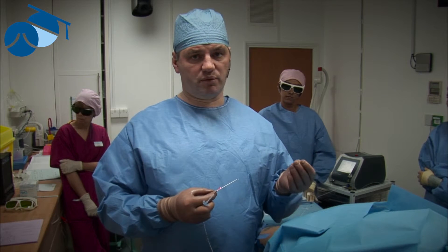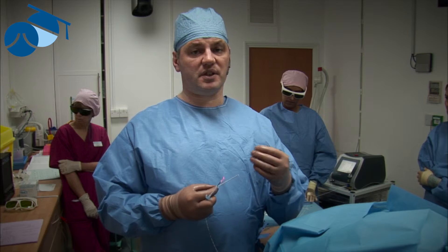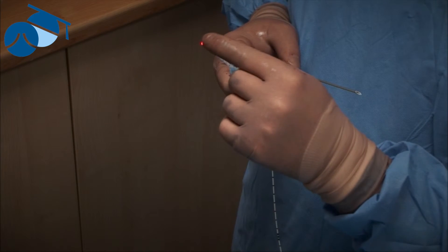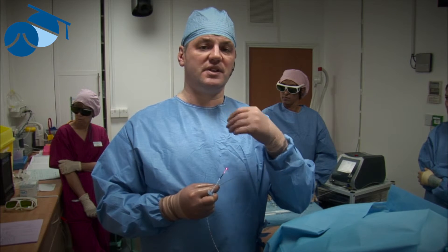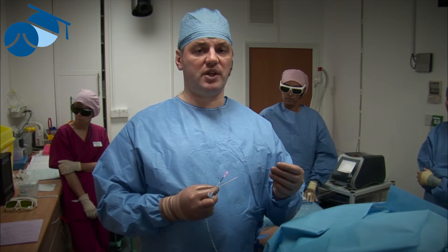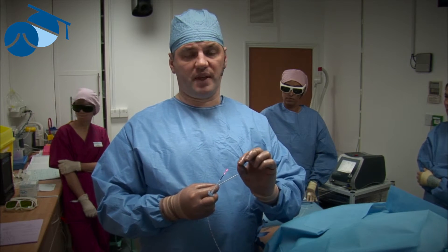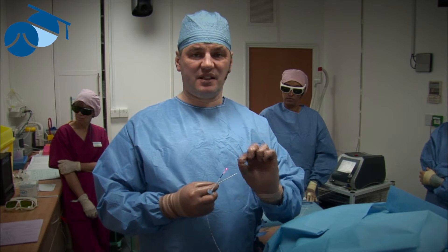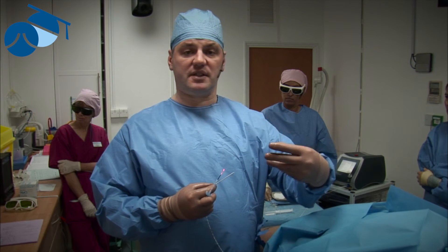When we first invented this in 2000 and started presenting it, we said you had to use radiofrequency because in those days the laser used to fire out of the end. If you used an end-firing laser, the energy wouldn't stay only in the perforator but might go into the deep vein. We did see one or two patients from other units where surgeons had tried this, got the end-firing laser into the incompetent perforated vein, and the heat and gas had actually gone into the deep vein.